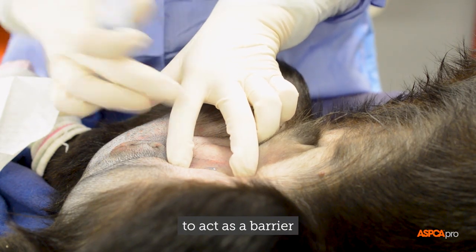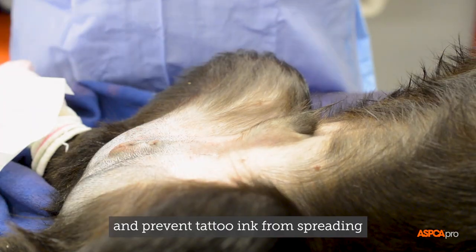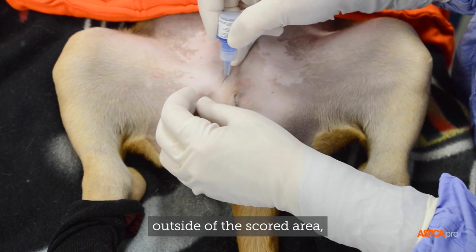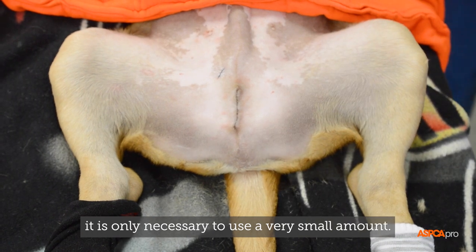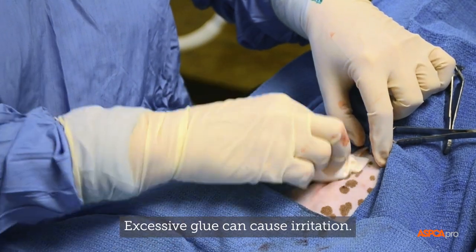The glue is intended to act as a barrier and prevent tattoo ink from spreading outside of the scored area. It is only necessary to use a very small amount, as excessive glue can cause irritation.